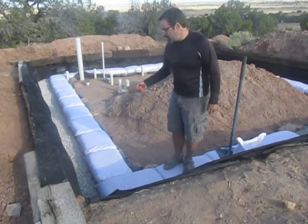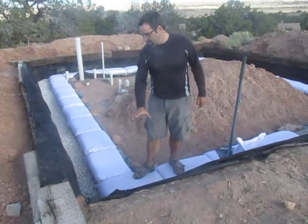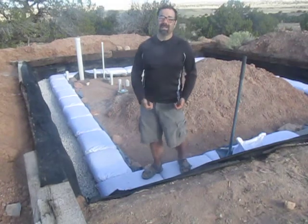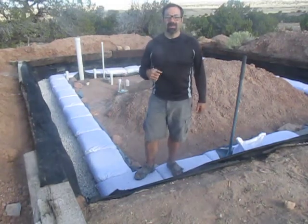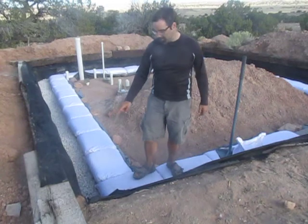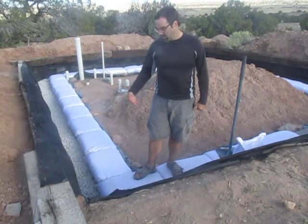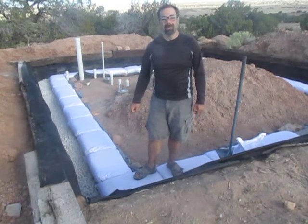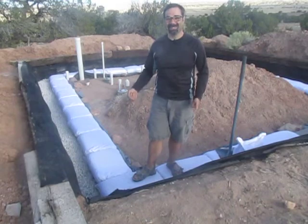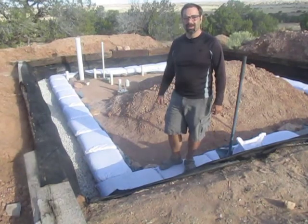I've also gotten a lot finished with the foundation. You can see the fabric trench liner — it goes down underneath the gravel — and then I filled this with one-inch gravel and was able to put in some gravel bags. I got really lucky: the company that delivers my gravel brought me the wrong material. I was ordering one-inch gravel and they brought crusher fines, which I can't use for the foundation. But they ended up being perfect for the gravel bags. I had to sift all five tons of it, but it was well worth it — I was able to do two courses of gravel bags, which makes a better foundation.